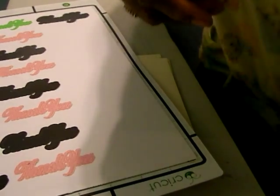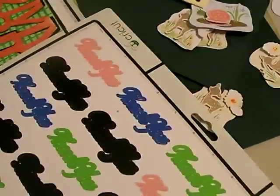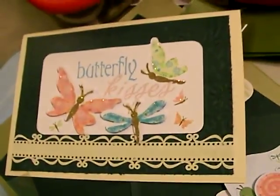That's about it. I just wanted to let you know that you can do your cards, and it does help when you have the Imagine because you can actually do quite a few cards. Okay, bye-bye.